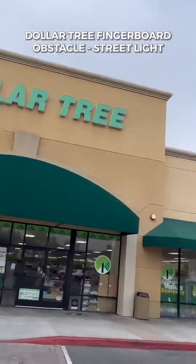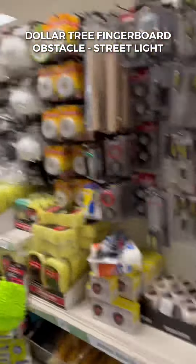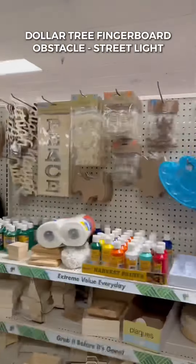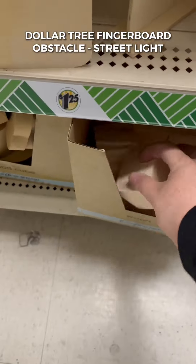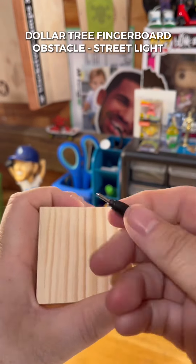Today we're at the Dollar Tree kicking off season two with a DIY street light. Arguably not an obstacle, but still an absolute must for any fingerboarder to bring a sense of realism to your photos and videos. You'll want to pick up an LED clip light, a pack of stainless steel straws, super glue, and one of these random hollow wooden blocks from the wood section.